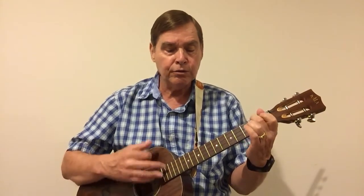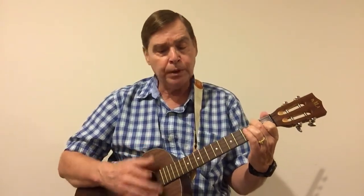Where have all the flowers gone, long time can I see. Where have all the flowers gone, long time ago. Where have all the flowers gone, long time can I see. Where have all the flowers gone, long woods pick them everyone. When will they ever gone, long time, will they ever learn.